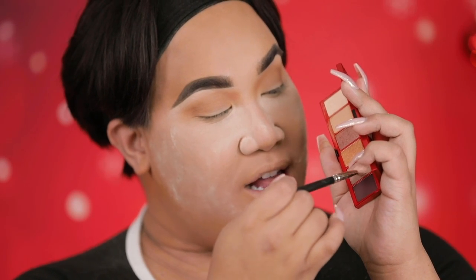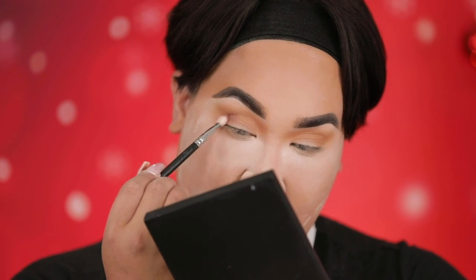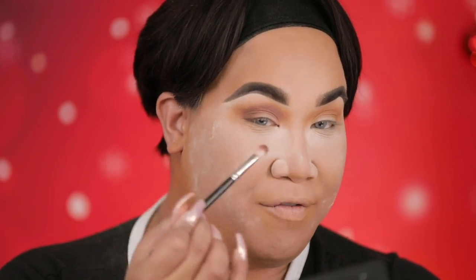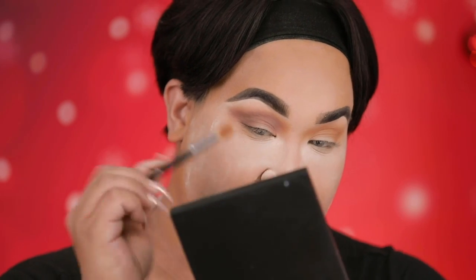Next I'm taking this color right here — Fa La La La La — and I'm gonna go ahead and deepen up this crease. I love just defining the crease with a good bow color. We are ready for Santa. Do you see how these colors just blend so good? I'm ready for Jesus's birthday. Ooh, Mariah better watch out! With Fa La La La La, you want to blend, blend, blend, blend, blend — flick it out to get that little sexy cat eye. If you feel like you need to blend more, just take She Grazy and blend it out.